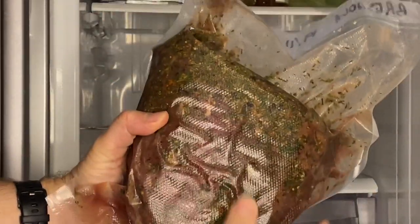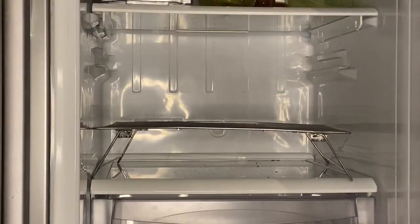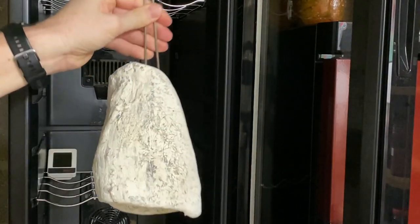I will leave it even 10 days on the grill at the bottom of my fridge, turning it over every day or so. Let's move on directly to the drying part since Bresaola is rarely smoked in Italy.